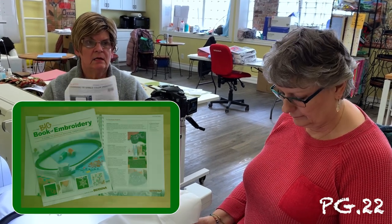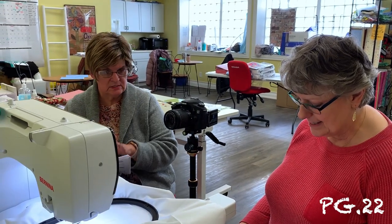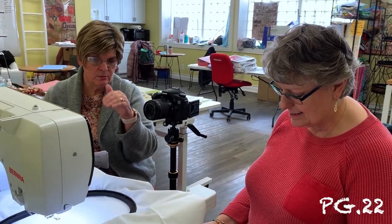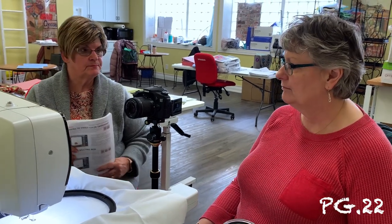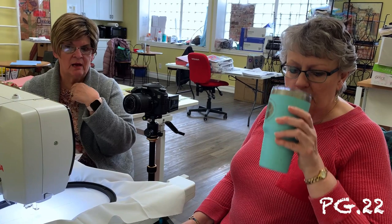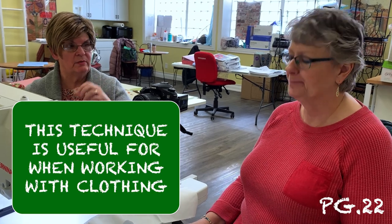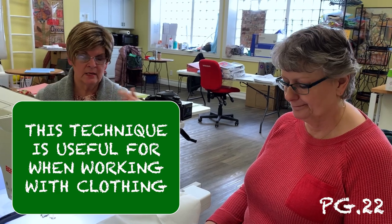In the big book of embroidery there's more about this that will really step you through it. Some of these things you're probably not going to use a lot, but it's nice to know they're there. I probably have never used this, and in all the embroidery I've done, I've never used it either. This is when you're positioning stuff on clothing and you want to get it right where you want it — that's when you do this.